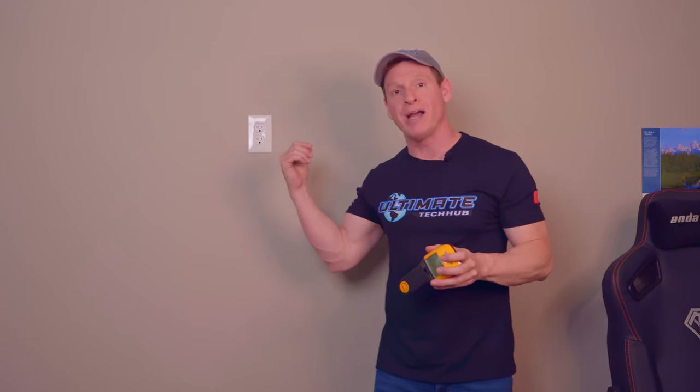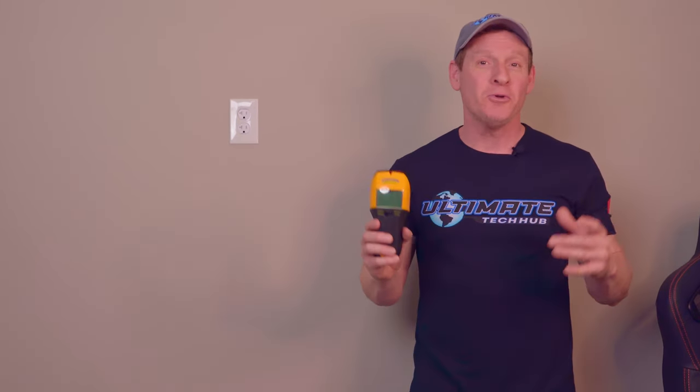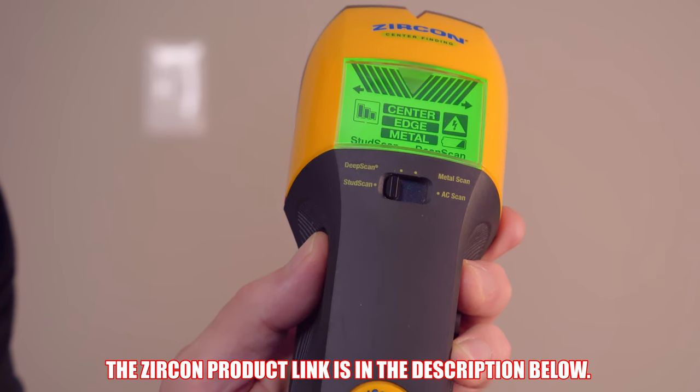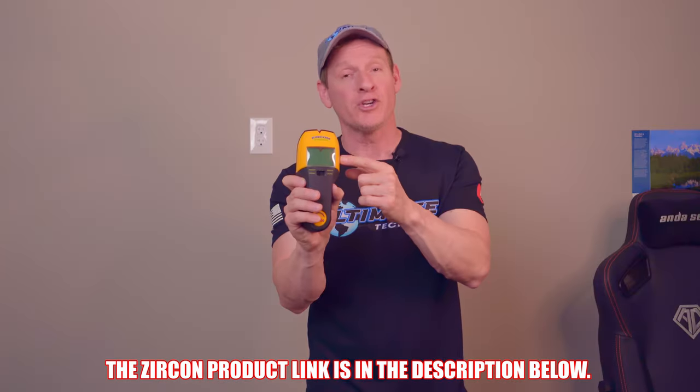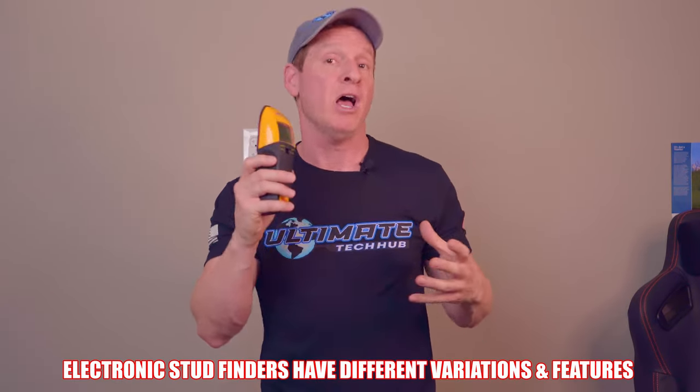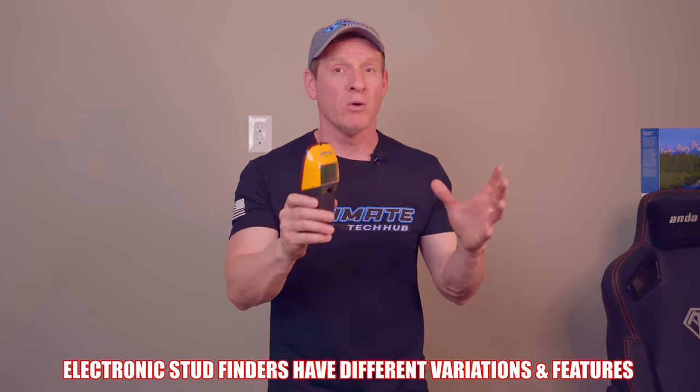The second way to find a stud behind drywall or sheetrock is to use an electronic stud finder. This is the Zircon Multi-Scan Stud Finder. It locates center edges and direction of wood and metal studs, and also includes a deep scan. This stud finder costs around $55, but there are different variations with different features, and costs range from $20 all the way to $180. I recommend a simple $20 to $30 stud finder — nothing fancy.